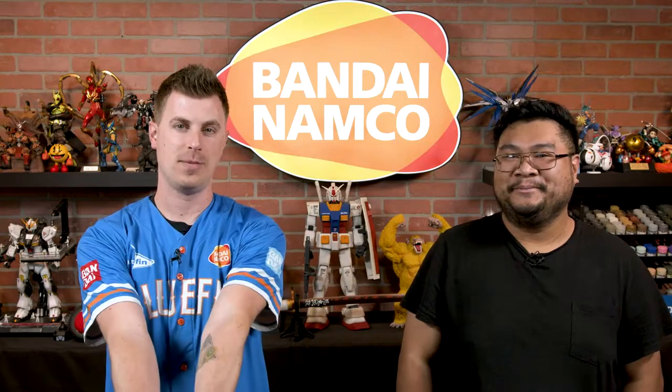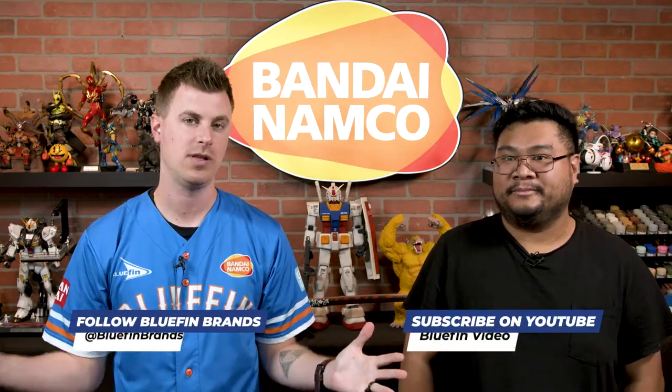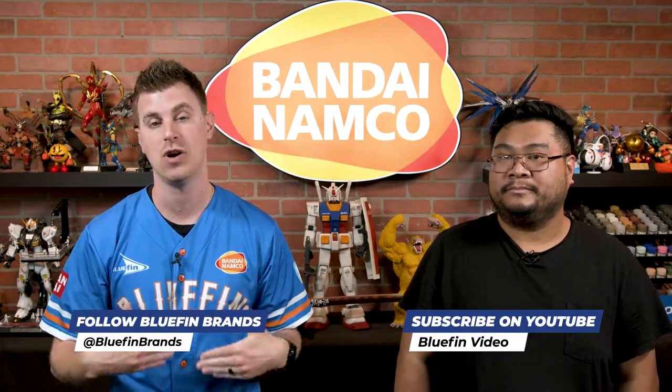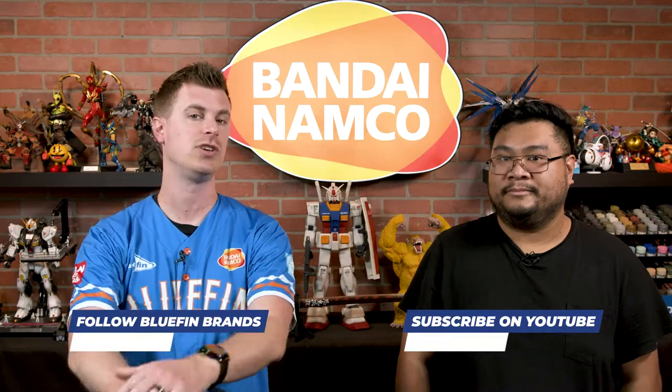In the meantime, for more product updates and information, be sure to follow us at Bluefin Brands across all social media platforms. While you're at it, please subscribe to our YouTube channel, Bluefin Video, so you can keep watching amazing content such as the ones you're seeing right here with these wonderful faces. Till next time. Bye.